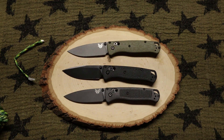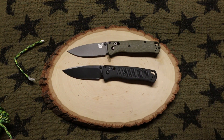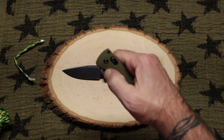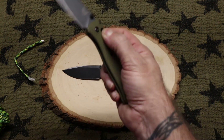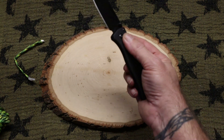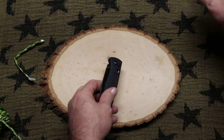420HC is actually a good steel. I can open the Benchmade with a flick and close it with the lock, but I can't do that with this clone.